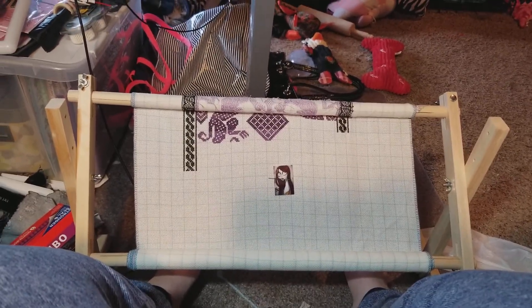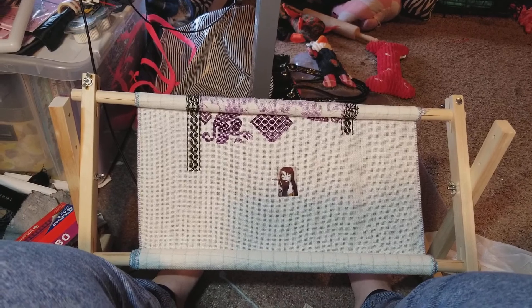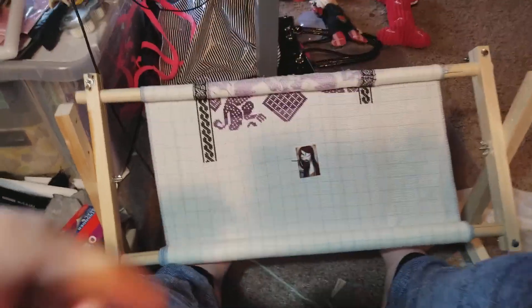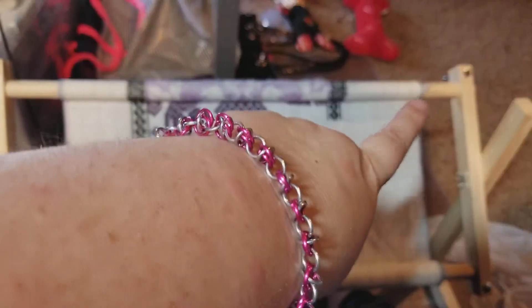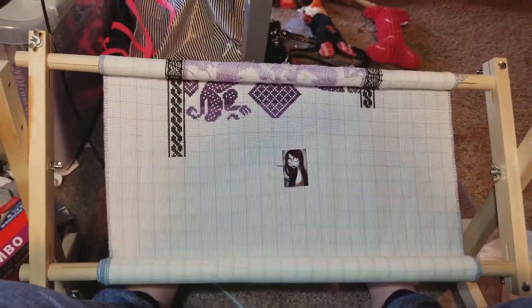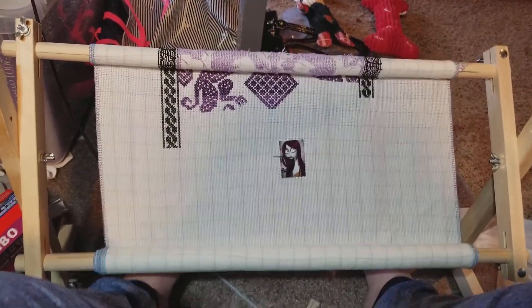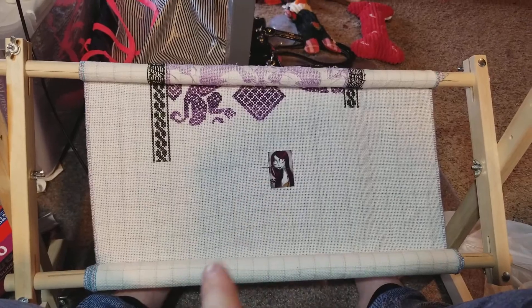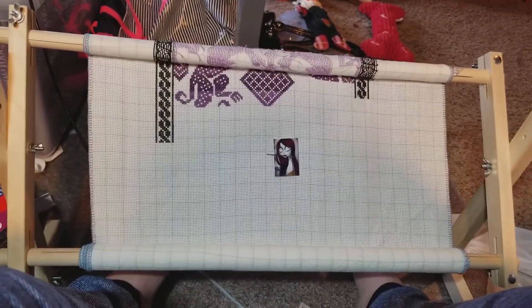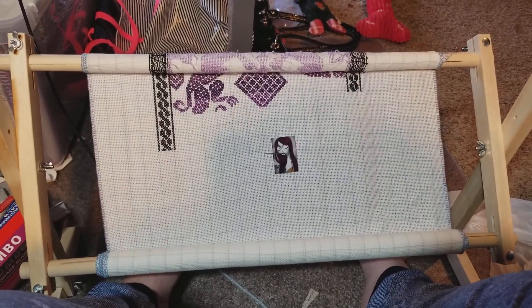Hey y'all, it's Sunshine. This is my first impression of the Edmonds lap and table stand with scroll frame. It's 24 inches from bar to bar — it does not fit my recliner; I should have gone with the 18-inch. My Q-snap was not holding the piece in one piece — I'd have to do a section and then move the Q-snap, so I figured it was time to get a scroll frame.